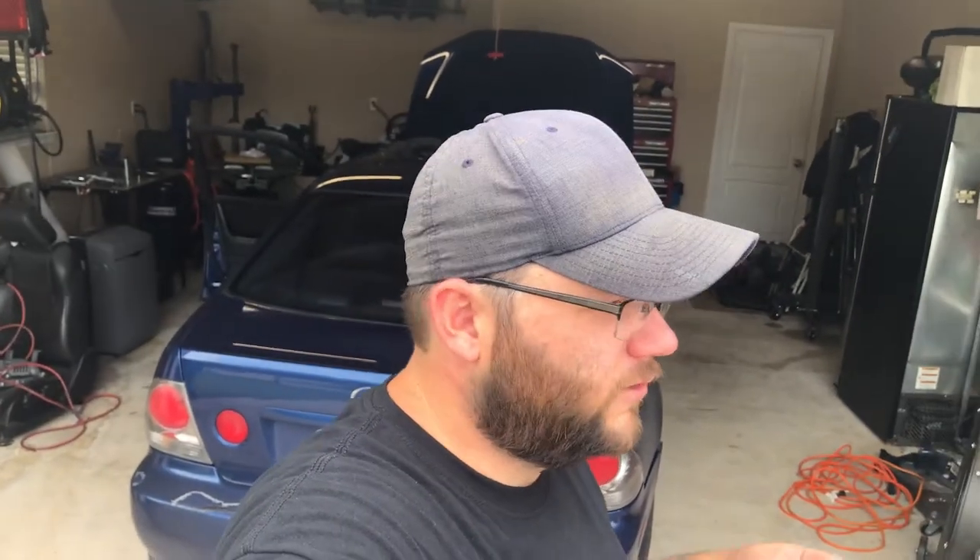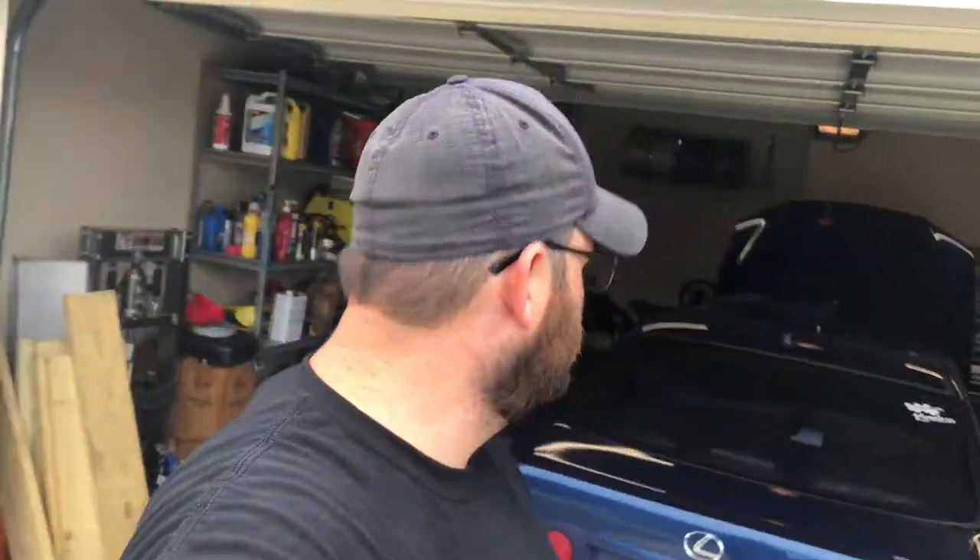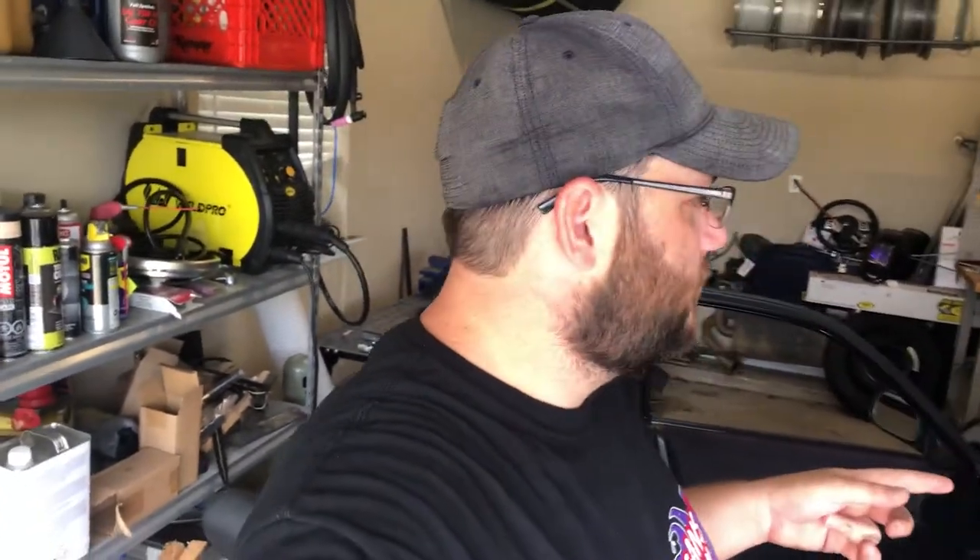Welcome back — we have a visitor today, Drew's here. What we're doing is putting a clutch pedal in the Lexus. That way when we're ready to do the transmission swap, this will be done. It looks pretty straightforward, but you know how it goes on this channel — it never goes like you think.